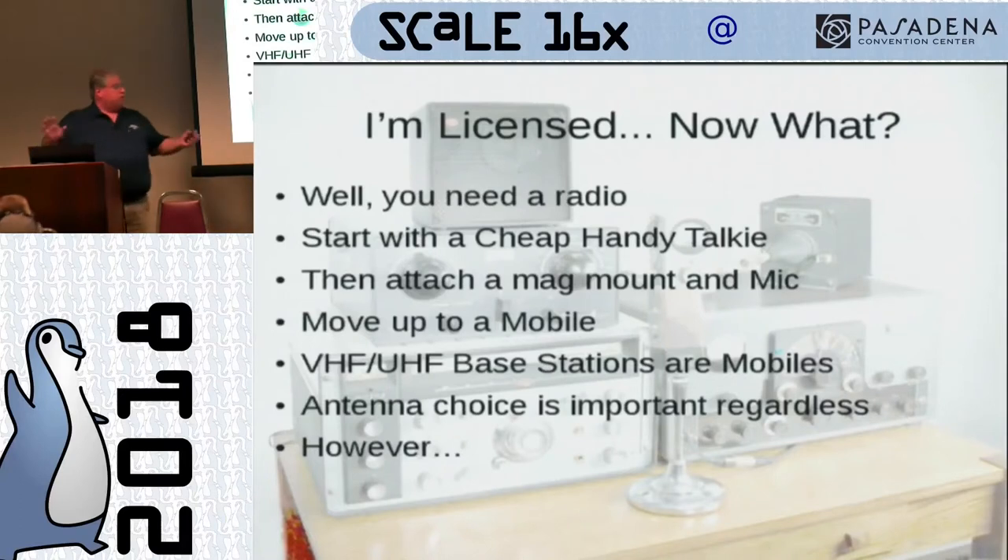Now you've got your mobile installed. You jump in the car, you've got your mic, you're cruising, talking to people on the repeaters, getting to know everybody. Now it's time to think about a base station. VHF/UHF mobiles are essentially the same thing people use for base stations — identical radios. There are a few specifically designed to be bases, but for the most part if you're running an FM mode radio, it's going to be a mobile that you basically plug into a power supply.